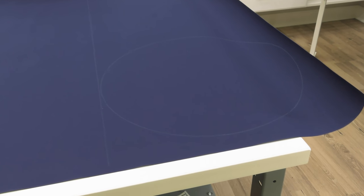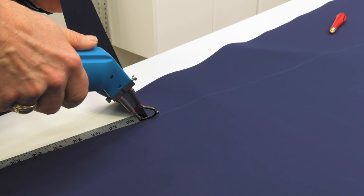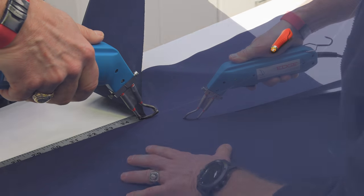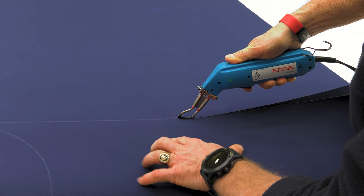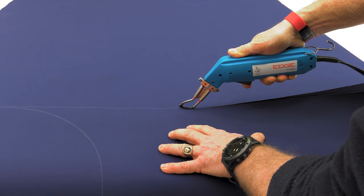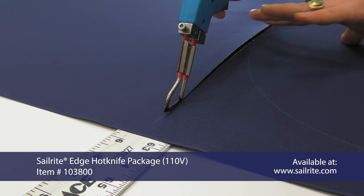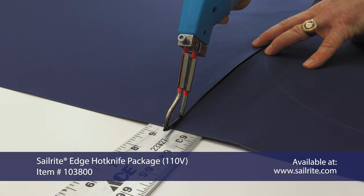The fabric will come pre-plotted with chalk lines drawn on it. Those chalk lines may not go all the way to the edge of the fabric, so when you're cutting, extend the lines all the way to the edge. We recommend using a hot knife, which helps to seal the edges of the fabric to keep them from unraveling. Here we're using the Sailrite Edge Hot Knife Package.